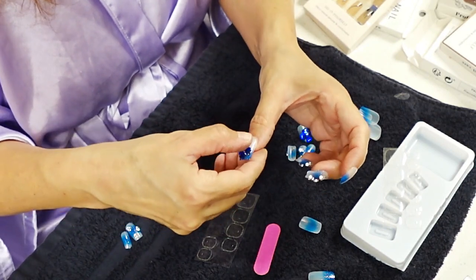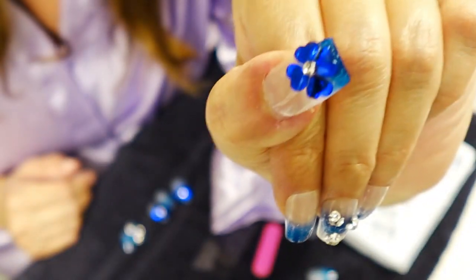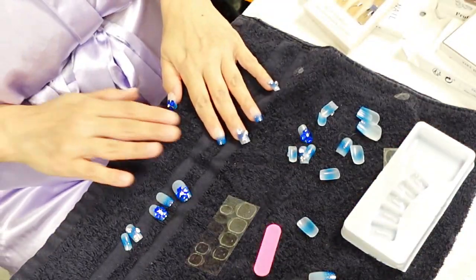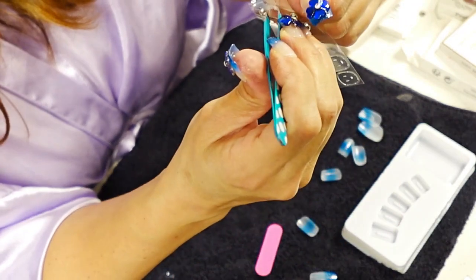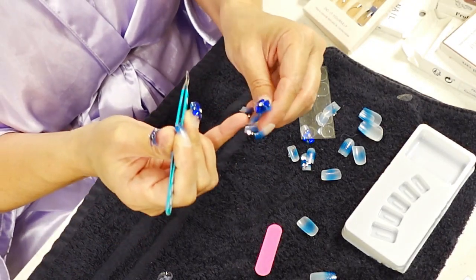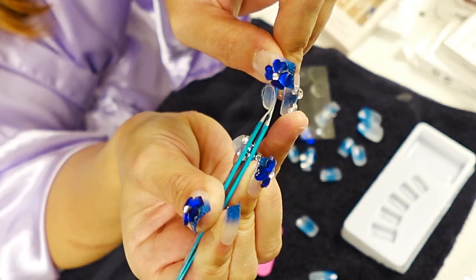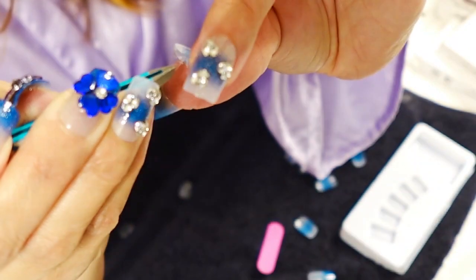Temu has all the styles from short to long — cutesy, bougie, sexy, simple, elegant. You can find whatever it is you need, and don't forget each set is less than two dollars. Less than two dollars — you can't get that anywhere. The quality is the same as the best quality you'll find at your local drugstore, and those ones are probably like six to twelve dollars nowadays. These are two dollars and less.